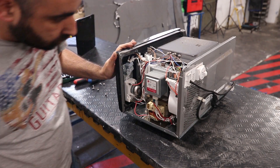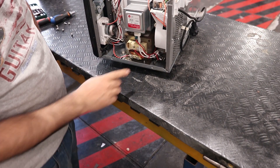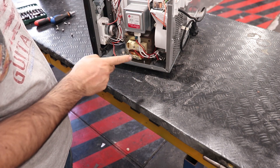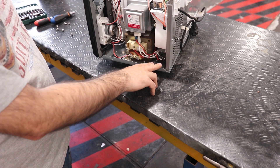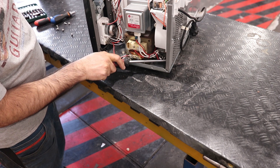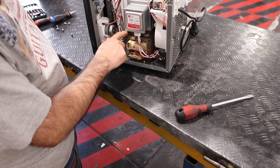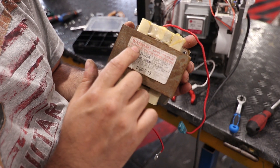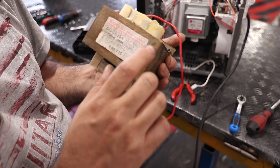First of all, we need to make sure to discharge this big capacitor right here. We just need to get an isolated screwdriver and make the positive pole and the negative pole touch each other. The part that we'll need will be this transformer right here. It says: discharge capacitors before servicing.